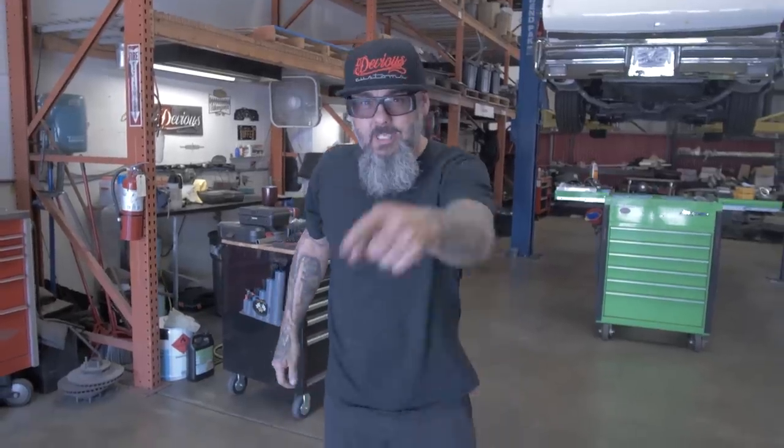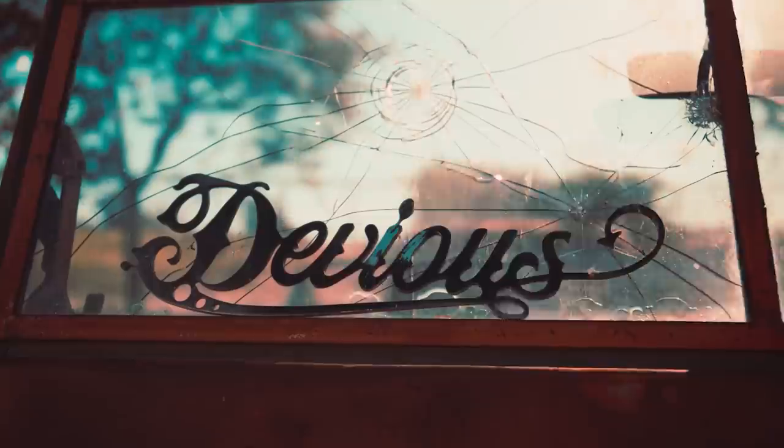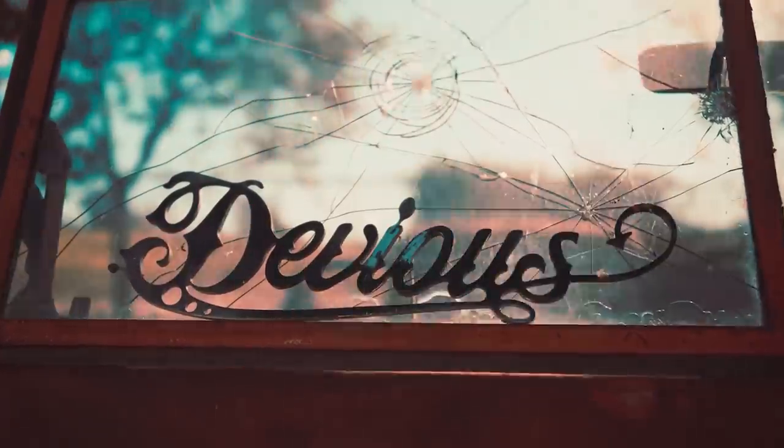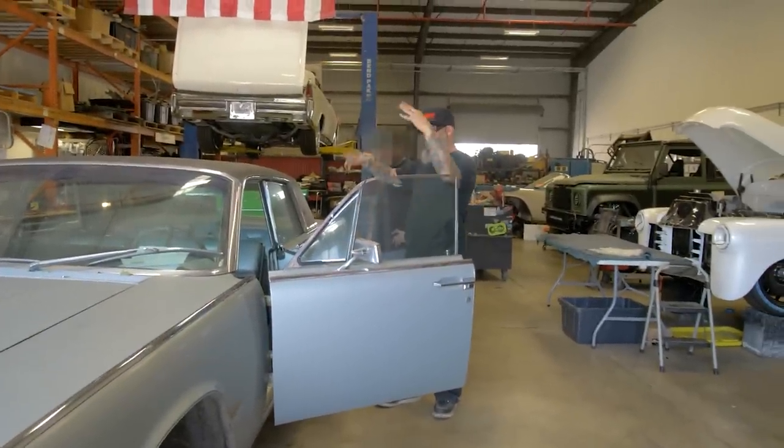We're starting off this new episode with a fresh build. It's going to be the baddest Lincoln that's ever come out of here. So let's get a bunch of people — interior guys, exterior guys, motor and tranny guys.